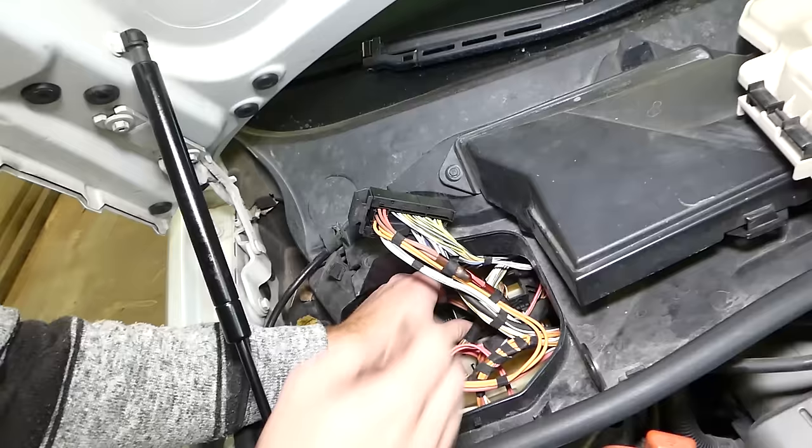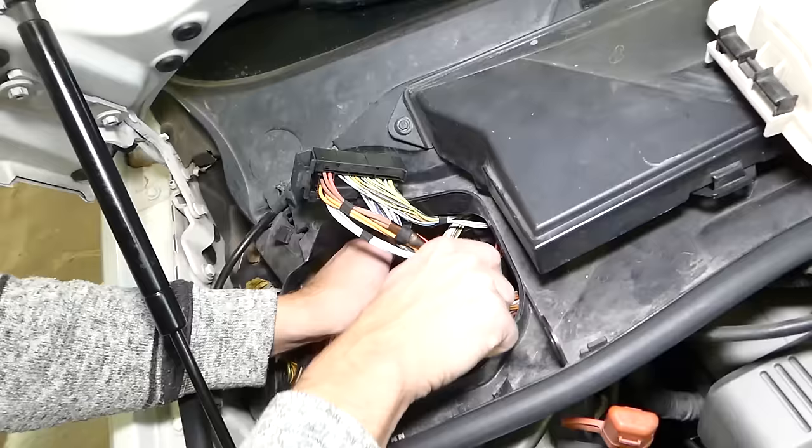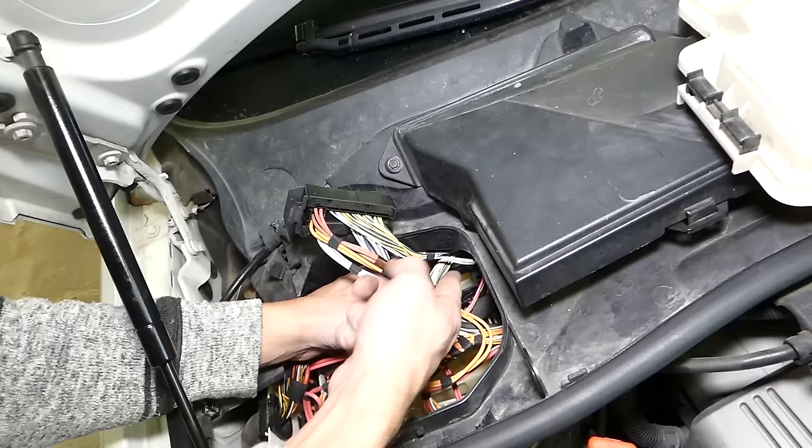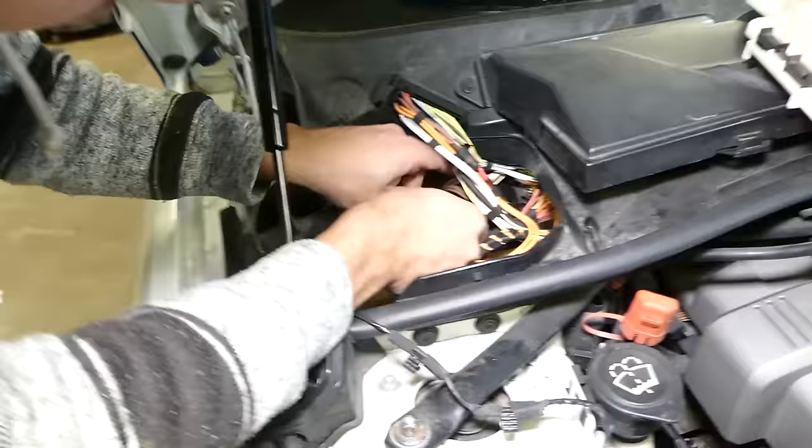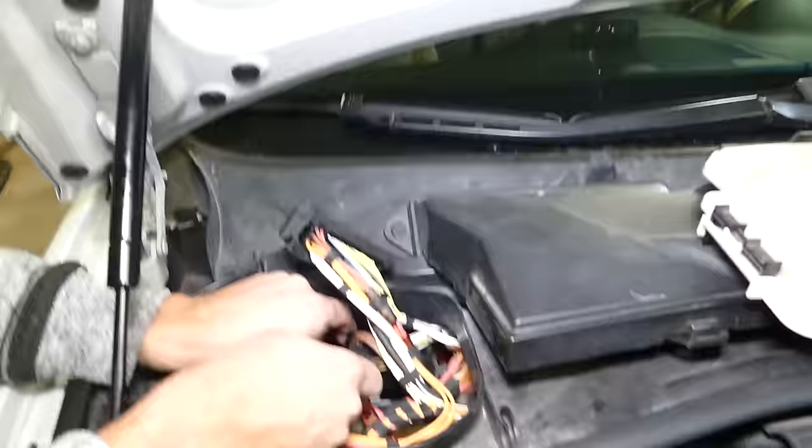You need to grab it with two fingers at the same time, push towards the back, and pull the clip up at the same time. Almost there — almost out. There is such limited room in there. Okay perfect — this one will come out as well.